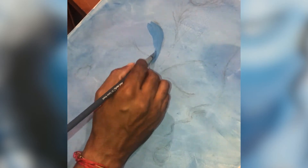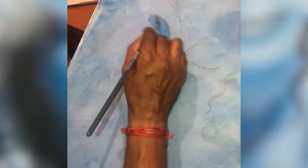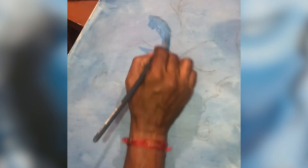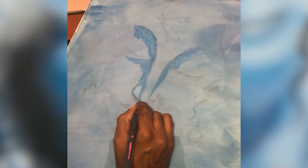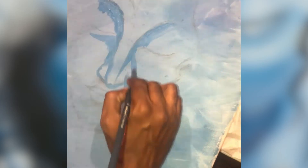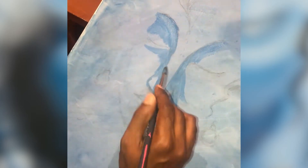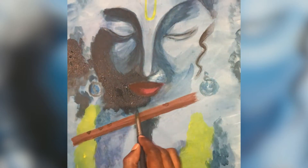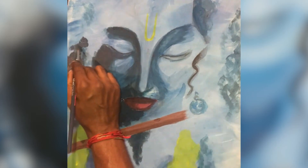Next I filled in the base colors for the main sections of the painting: the face, the lips, the peacock feather, the flute, the garland, and the tulac. I used a darker color to fill out the shadow areas and the main outlines of the drawing.